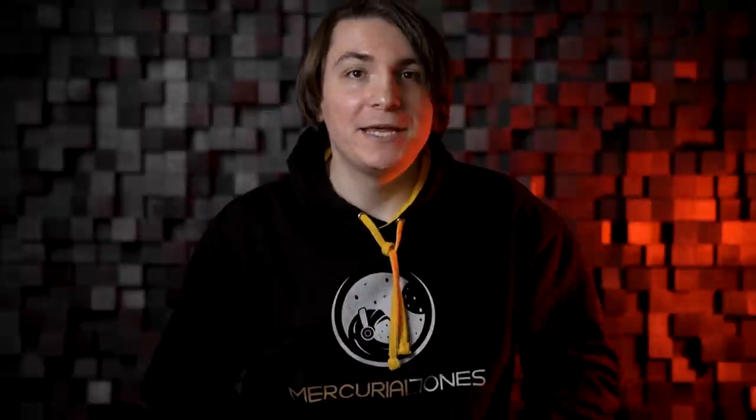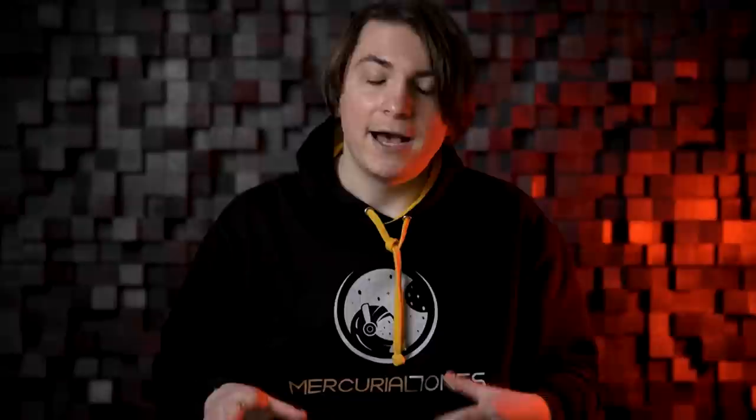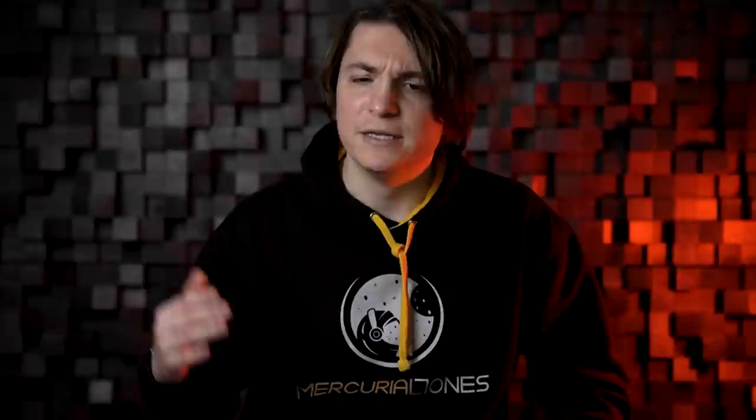Hello everybody, welcome to the show. If you don't know already, 'Four Producers One Sample' is a concept created by creative genius Andrew Huang, I think around two years ago. It's a very creative concept and I'm really thankful to Andrew for coming up with this super entertaining idea. I really wanted to make a house and techno version of it, and in this first episode I will have Sol Button, Alson, and Maria Strescher as my guests.